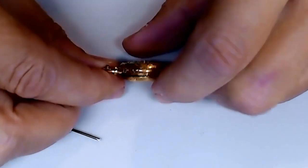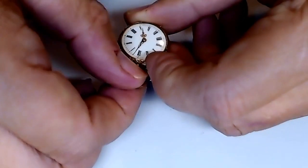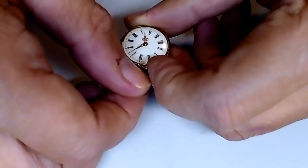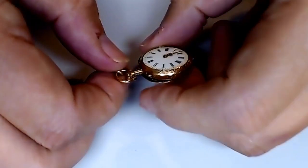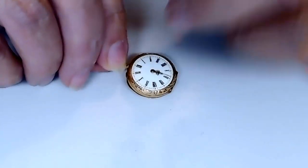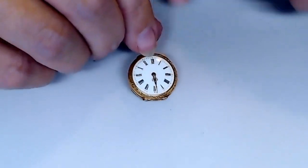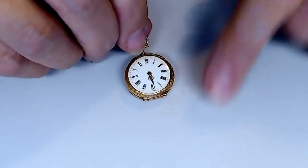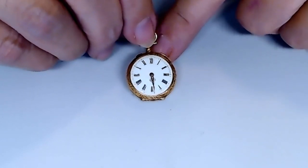You do that with one hand while you turn the crown with the other hand, like so. The crystal is missing off this watch — I said lens earlier, but I have the morning stupidness thing happening here. The crystal is missing from the watch.